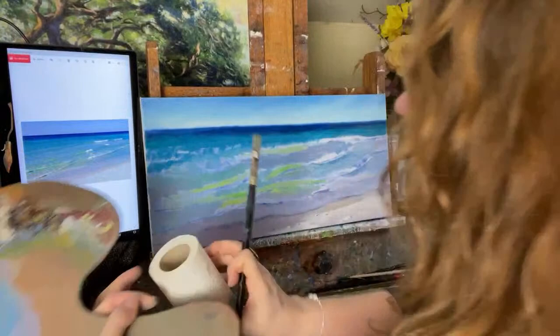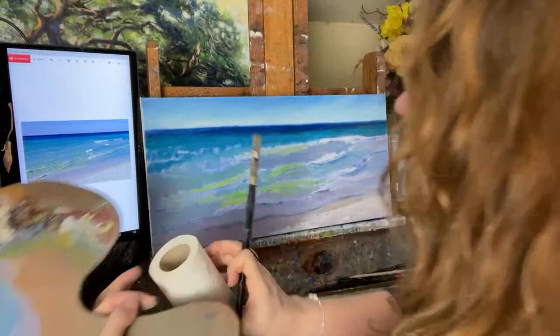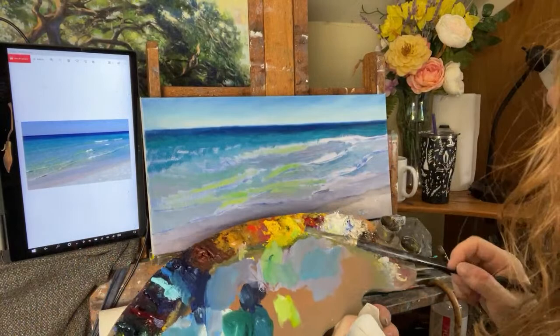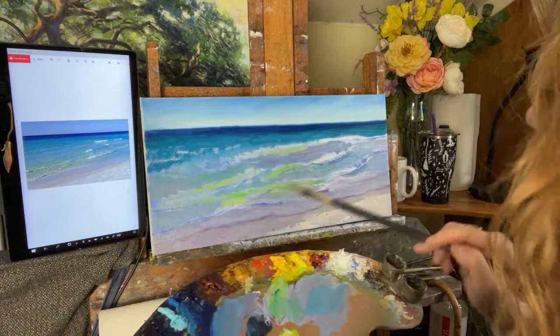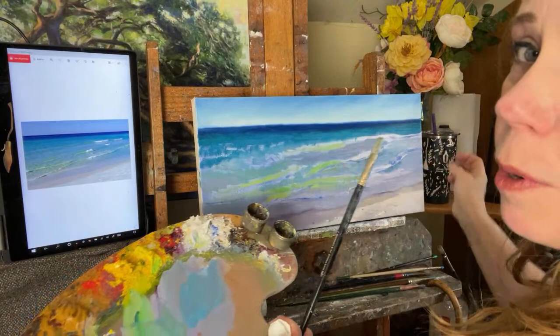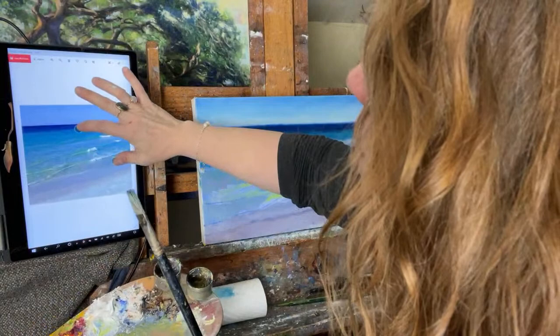Let me jump in now and get my paper towel. I like to hold it right here on my palette, and I've got my linseed oil over here. I just want to focus on this area of the painting. I've got the sand where I want it, and I've got the sky and that distant water there.